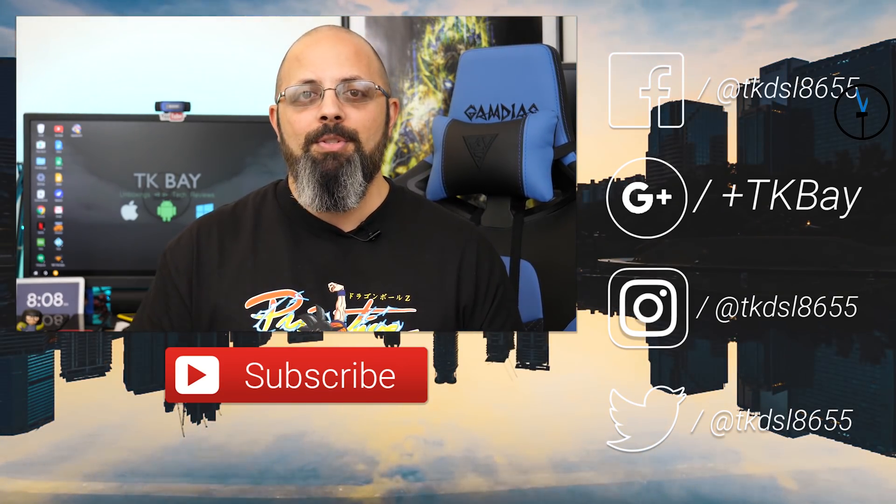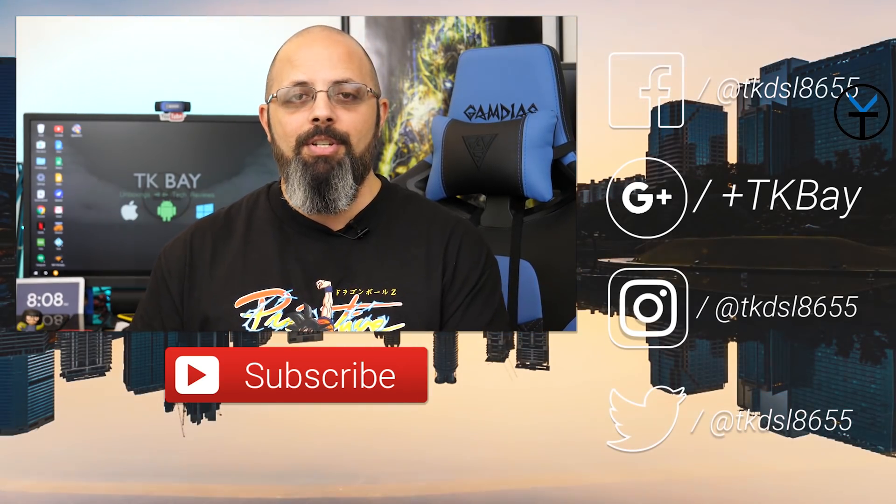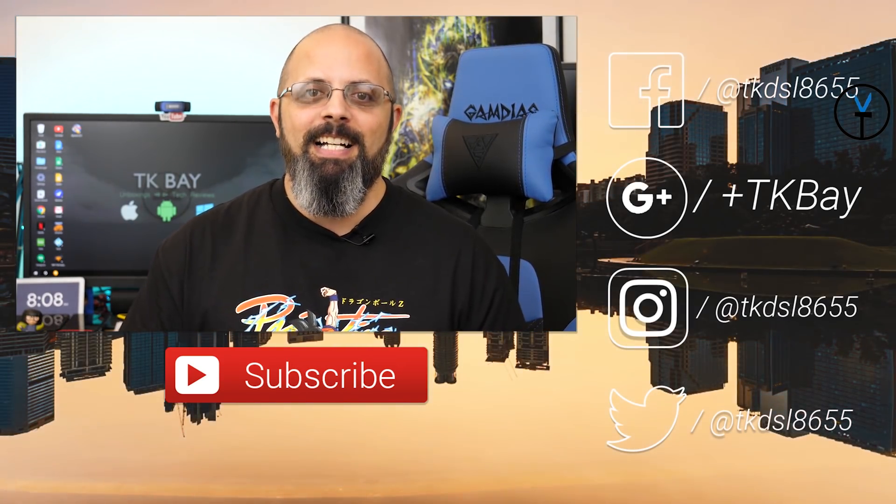This is TK. Thank you very much for the support. Like and subscribe as usual. Thank you for all these years of checking it out, and if you're new to the channel, welcome. I'll see you guys in the next video.